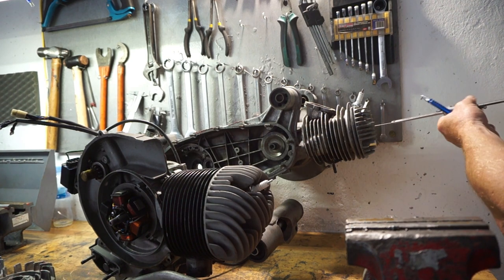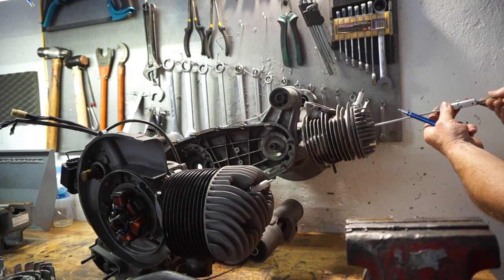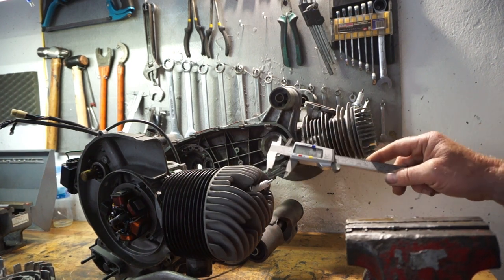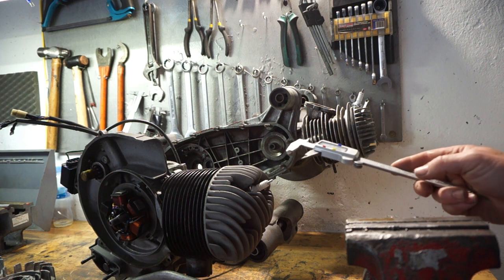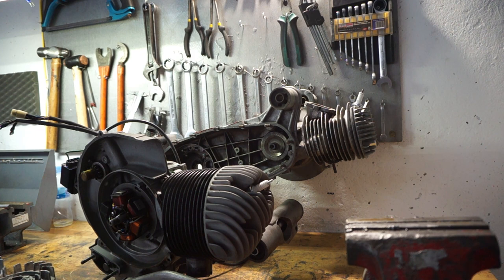The Lambretta length is... 20 millimetres. So without measuring every fin and making an exact comparison, by rule of thumb I would say the Vespa head has three times the amount of fin area - triple that of a Lambretta.